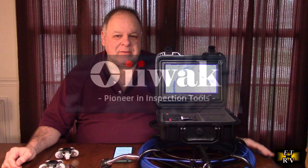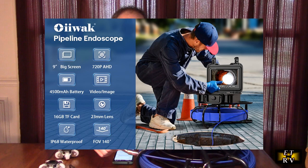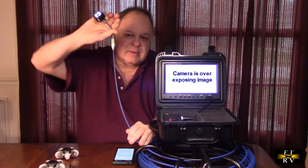Hello again, this is Robert Veach here. This is my video review of the OIWOC brand, their 100-feet cable sewer camera with a 9-inch HD display and IP68 waterproof head.